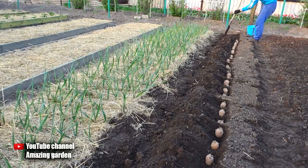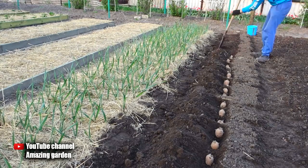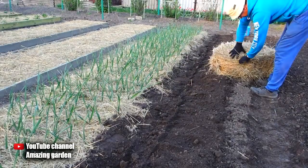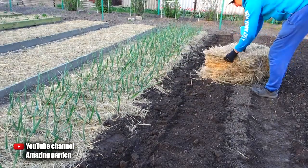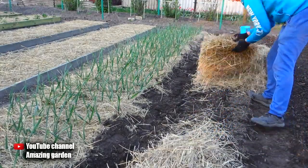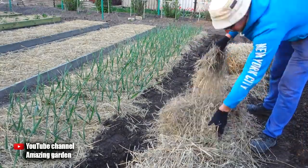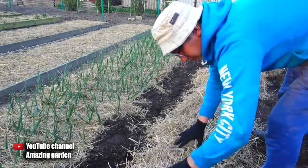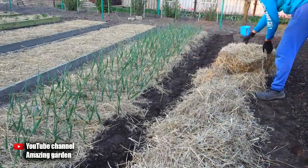Then, after placing potatoes in the holes, we sprinkle it so as not to break off the sprouts. Now the main ingredient is straw — cover the bed with a thick layer of 10 cm. This is for the primary coating, and then as the potato tops grow, you will need to replenish the straw in the beds as it could be blown away by the wind, and it also rots by itself and therefore also needs to be replenished.